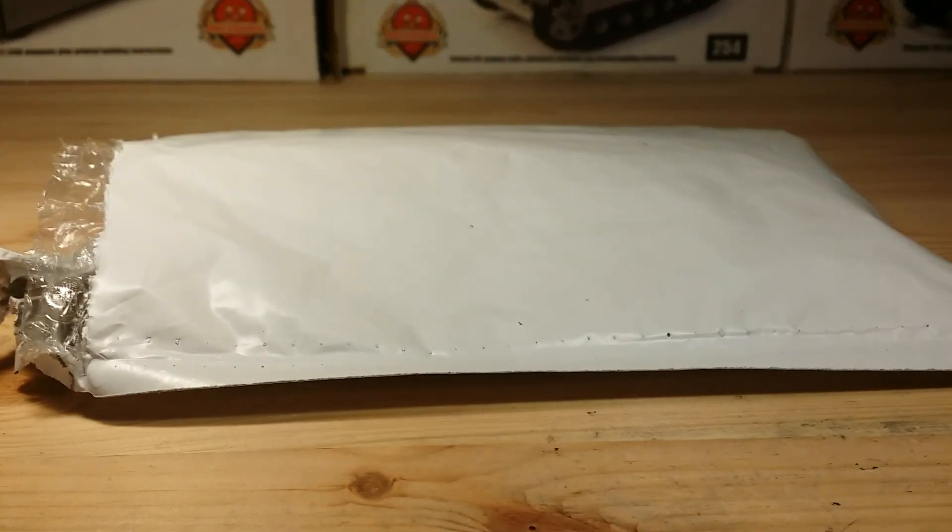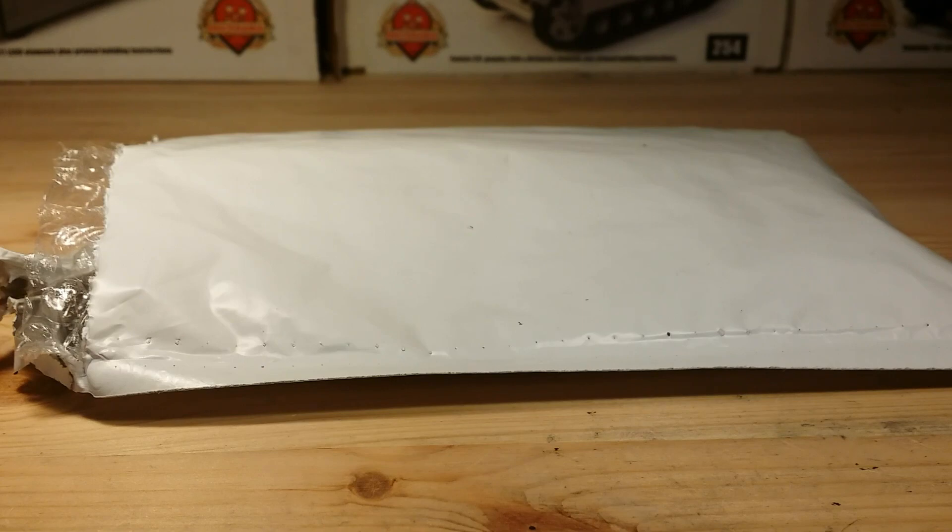Hey guys, what's going on? Caleb here, and today I'll be doing a video on my MRU Week unboxing. This is what I just got in the mail today — I'm super excited about it. It cost me maybe $150, so a little bit pricey, but I personally think it's worth it because I've been buying stuff like this for a few years, and for the amount of print and detail on this stuff, it's really, really good.